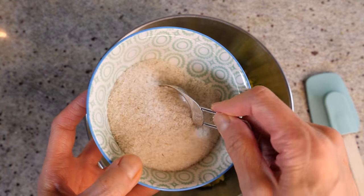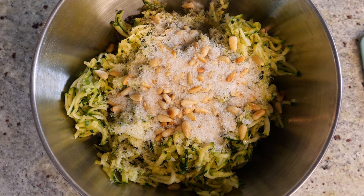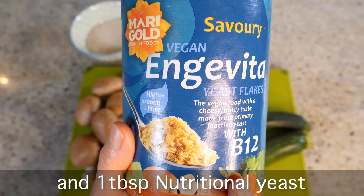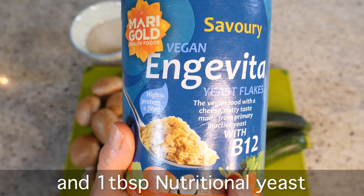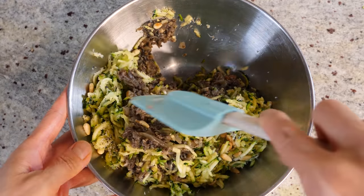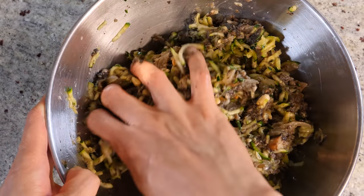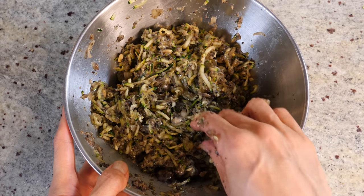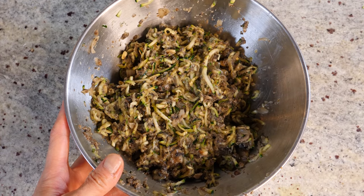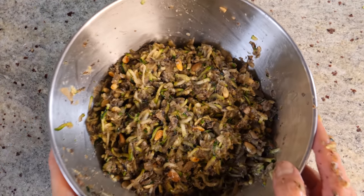Now add the psyllium husk — one tablespoon for this quantity of recipe. But it really depends on how thoroughly you dried the ingredients. If it's slightly watery, add a little more, maybe half a teaspoon at a time. Mix it first with a spatula, then switch to your hands for a thorough mix — make sure the psyllium husk is distributed evenly. Have a quick taste; there's nothing in the mixture you can't eat. Adjust salt as needed. That's our patty mixture done. Super easy.